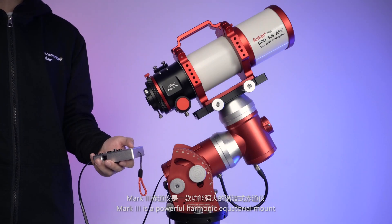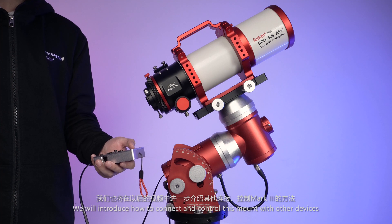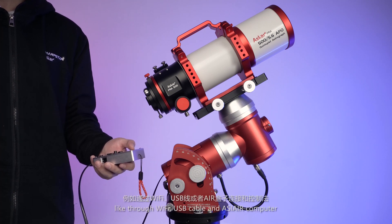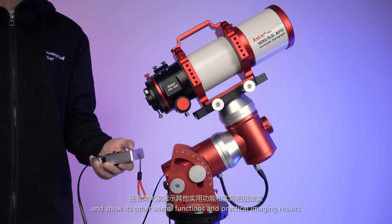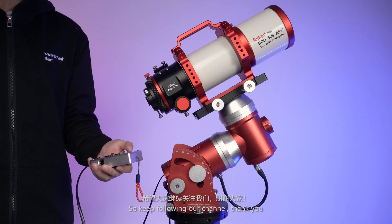Mark III is a powerful harmonic equatorial mount and a great assistant for astrophotography. We will introduce how to connect and control this mount with other devices, such as through Wi-Fi, USB cable, and ASI Air computer, and show its other useful functions and practical imaging results. So keep following our channel — thank you.